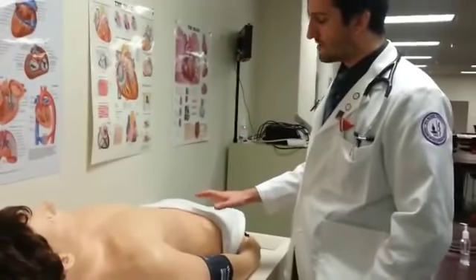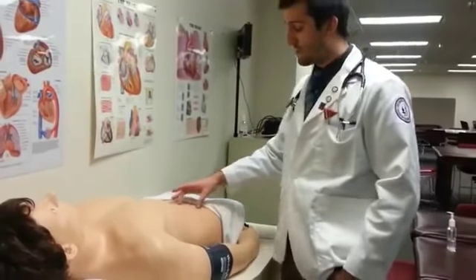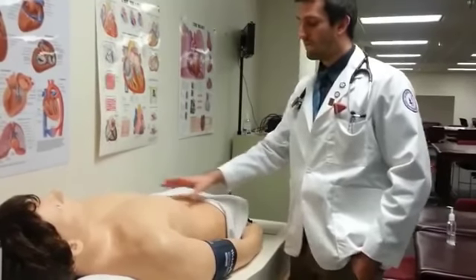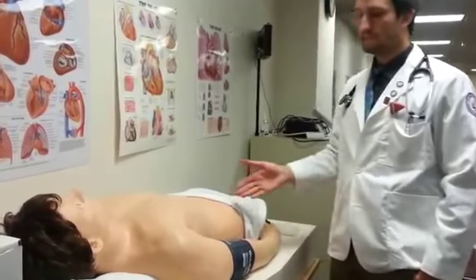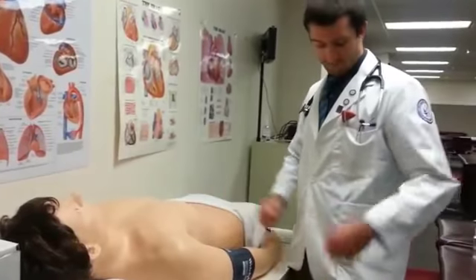During inspection, I'm going to be looking for any scars. An appendectomy scar is going to be at McBurney's point approximately. I'm also looking for any distension or any ascites. This is a mannequin that is apparently healthy, so there is going to be nothing wrong with inspection.